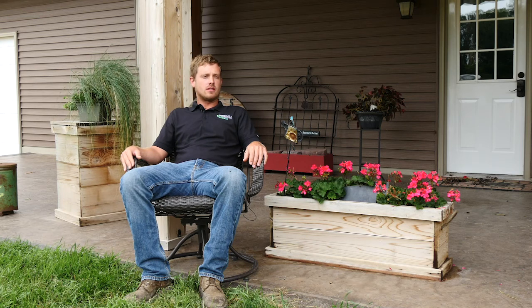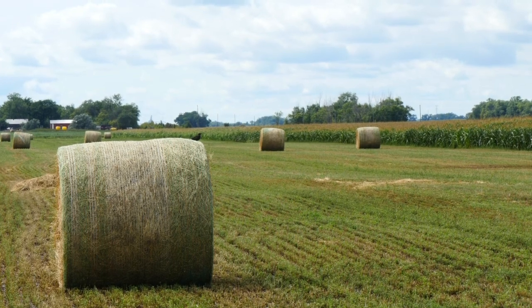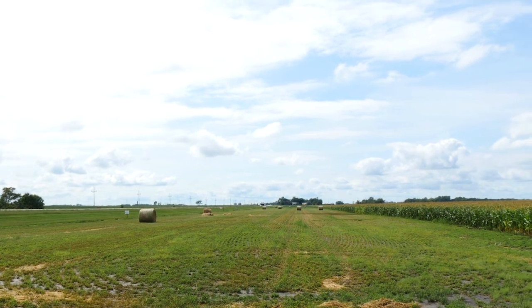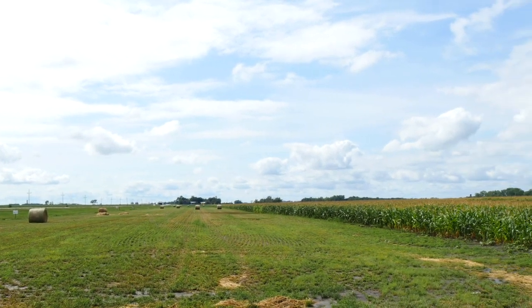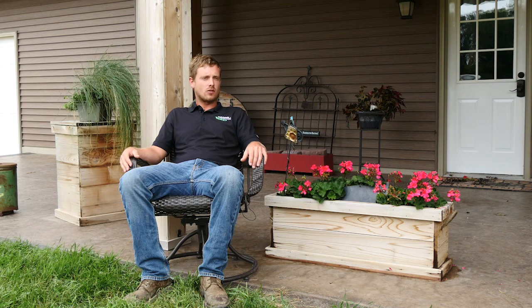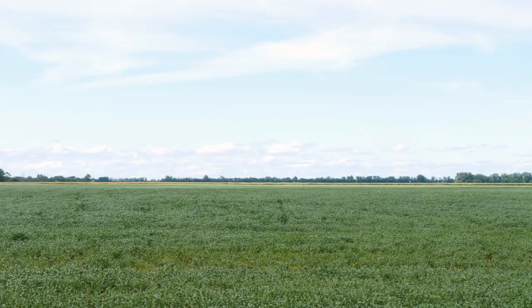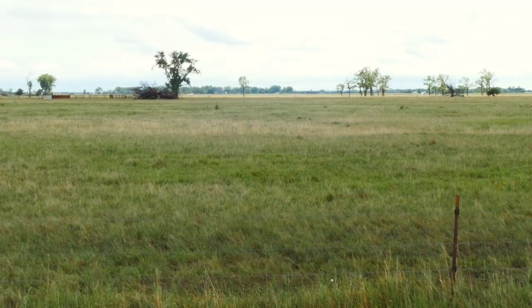We have squared-off areas in the field that we've managed differently, whether it's using a perennial crop or a different type of annual crop that may not be as profitable but will grow better on those areas. We tend to keep these areas large enough so we can use full-size equipment. We have rented a 20-foot no-till grass seeder from the soil conservation district to plant different grass seeds on the headland to raise a perennial crop.